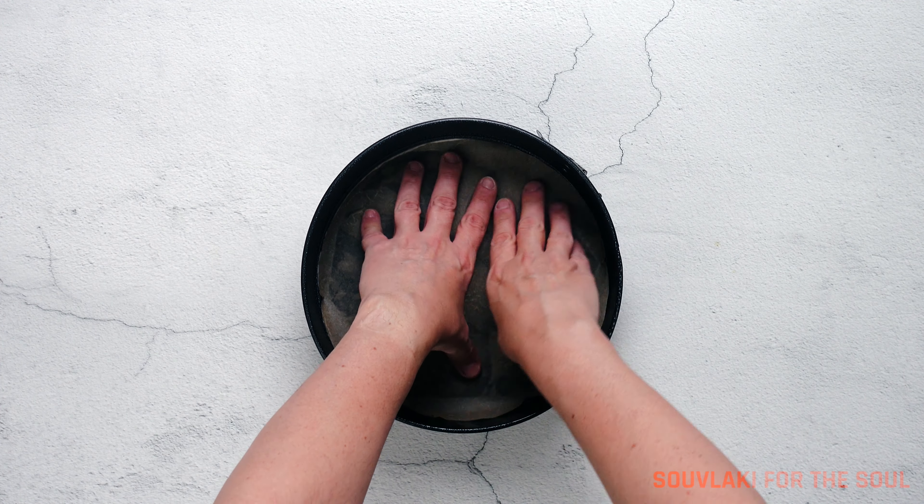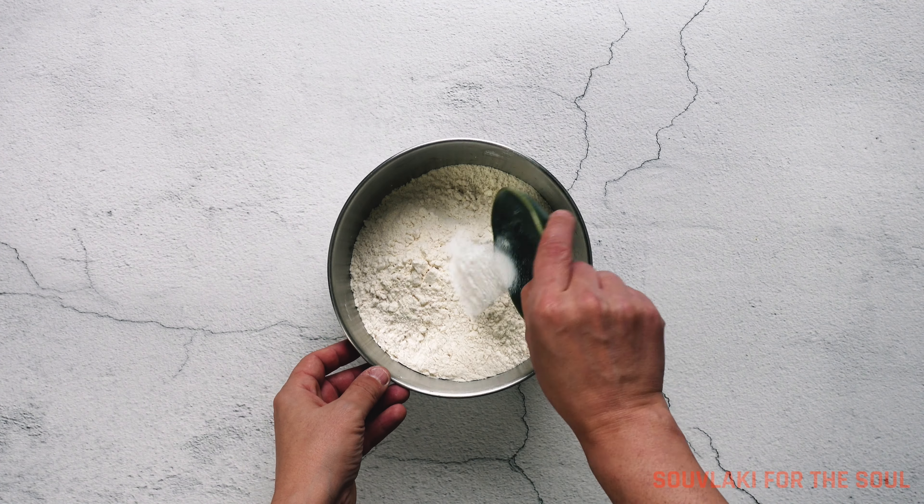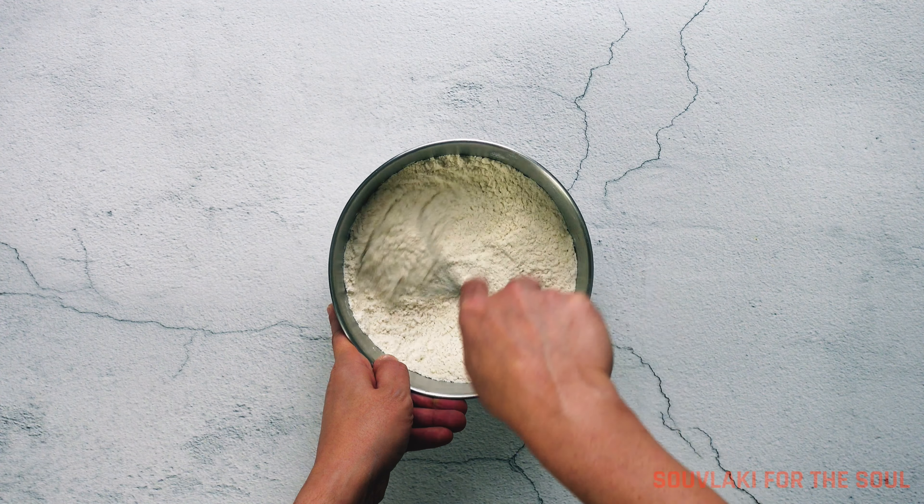So let's start off by greasing and lining our 10-inch cake pan and set it aside. In a separate bowl, combine the all-purpose flour and the baking powder and stir well to combine. Set that aside.